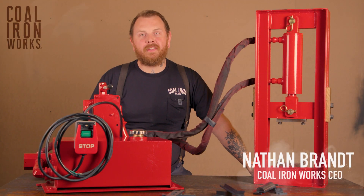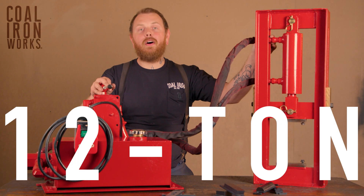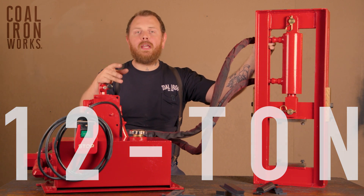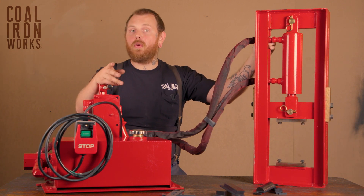Hey, I'm Nathan Brandt with Kohl Ironworks. Today we're going to take a look at our 12 ton forging press. When you purchase a 12 ton from the website, you're going to get to select what dies are included with your system.